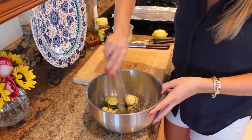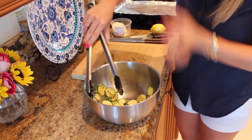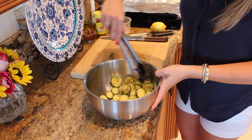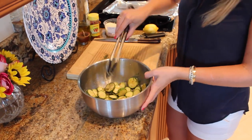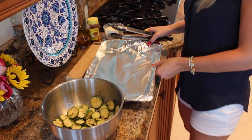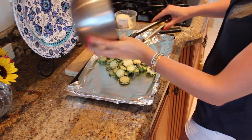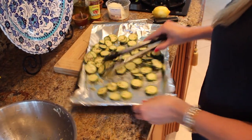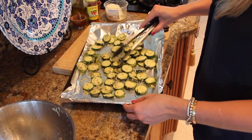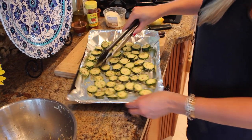I have a sheet tray and we're going to put it on there in a single layer — that's very important, because if it's not a single layer it won't get nice and brown, which is what we want. I have my oven preheated at 350°F. We'll bake it for about 15 minutes, and then in the last minute we're going to put it on broil.